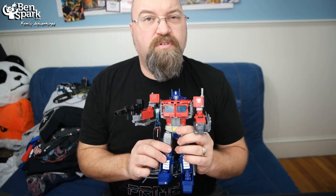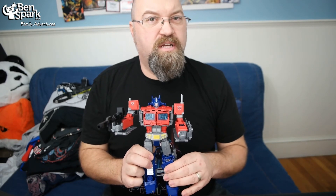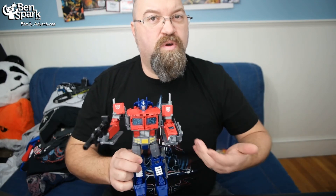Thank you Hasbro for sending me this — I love it. This is Drew Bennett from Ben Spark Family Adventures. You can find me on Instagram and Twitter as Ben Spark, at Facebook.com slash Ben Spark Family Adventures. And you can find me here making videos whenever I get a chance to. Thanks for watching.